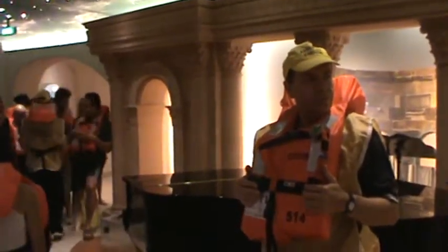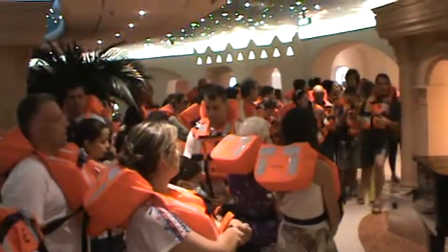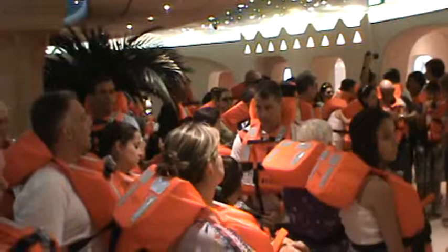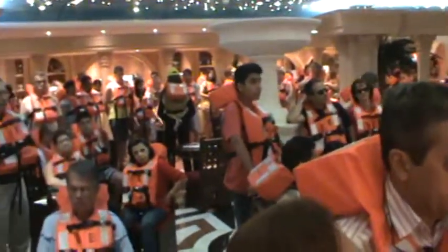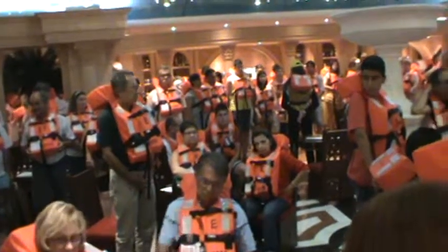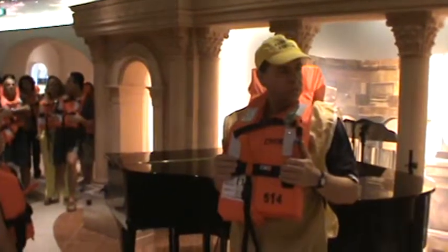Ladies and gentlemen, your cooperation is critical in case of an emergency. We invite you to watch the safety video closely and read the manual available in your cabin. [Spanish] Su cooperación en situaciones de emergencia es muy importante. Les invitamos a ver el video de seguridad y consultar el manual disponible en su camarote.